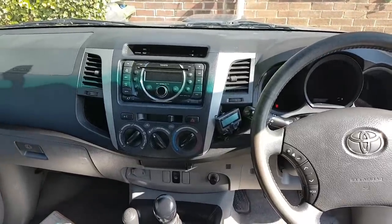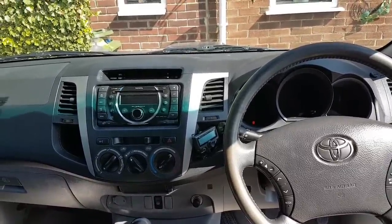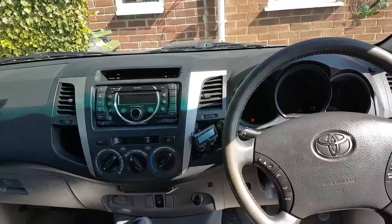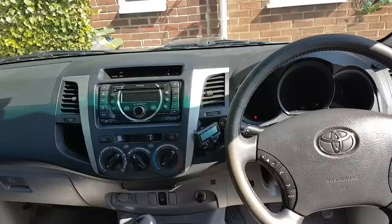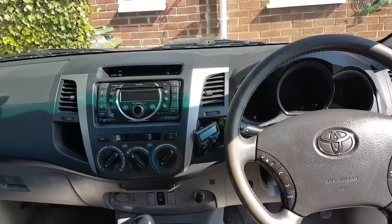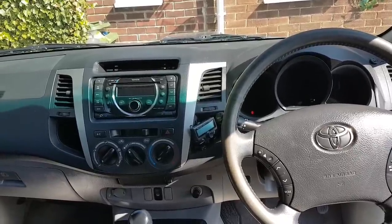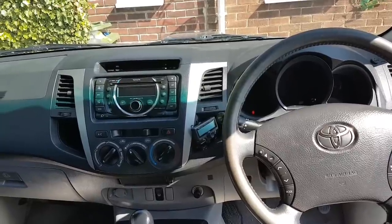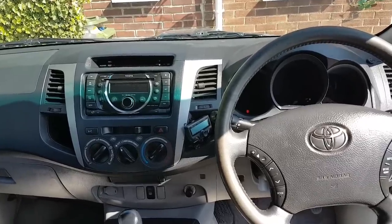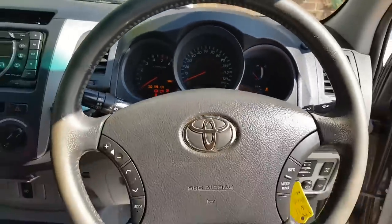Hi everybody, welcome to another video. Today's video is on a 2011 Toyota HiLux HL3 - the engine is a 2.4 litre diesel D4D, though the engine isn't really important for this problem. This car came to me with the following problem - let me show you. I'm not going to start it, just put the ignition on. The problem is this.